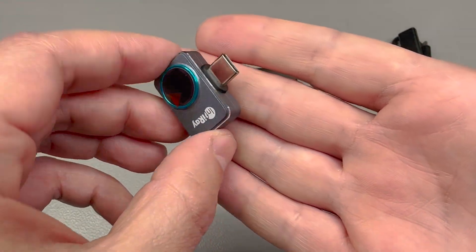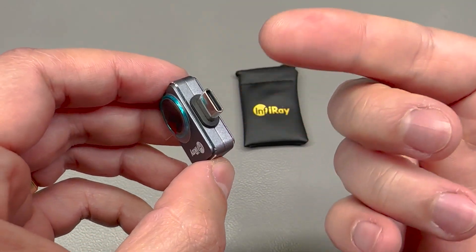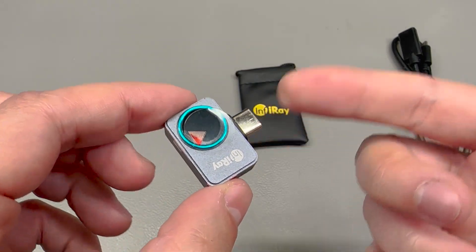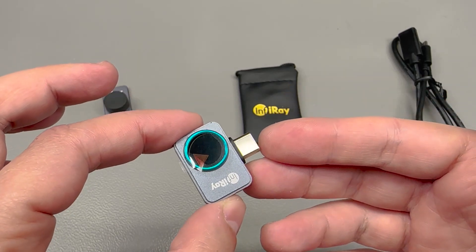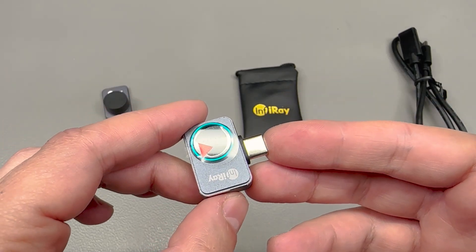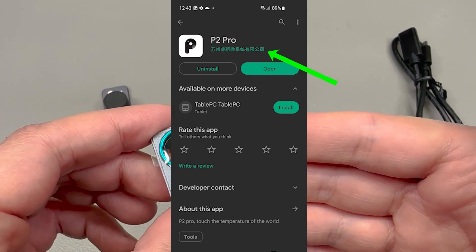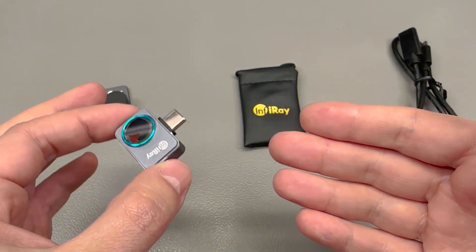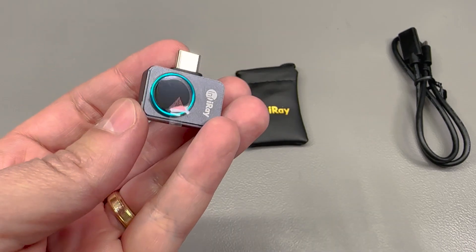There are two versions of this camera: one for Android with USB Type-C, which is the one I have here, and another with a Lightning connector compatible with iOS devices. You'll find the P2 Pro app on the Google Play Store. If you're concerned seeing the publisher field in Chinese, it's okay — you can install it on a backup phone, but this is a reputable company from China.